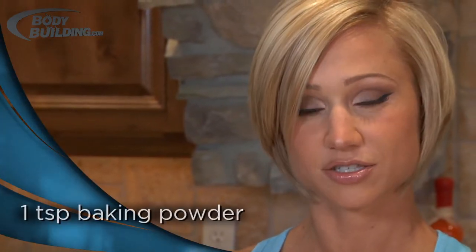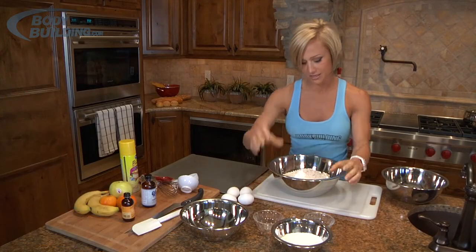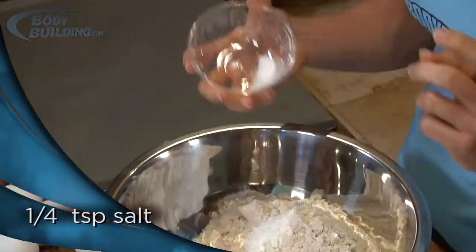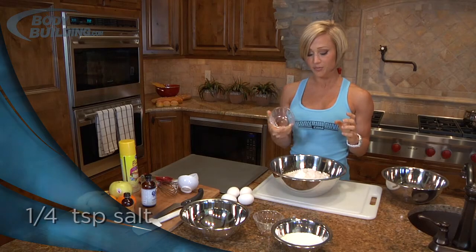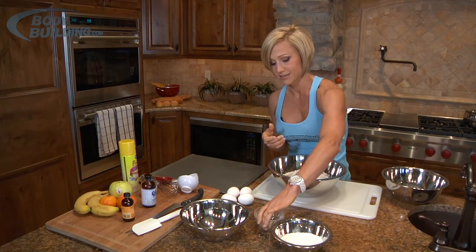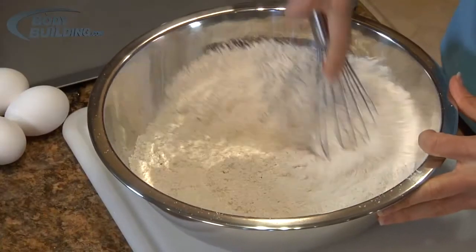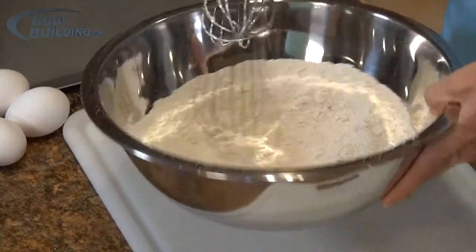The next dry ingredient is baking powder, which is a leavening agent. Baking soda makes things light like a cake, while baking powder makes things a little more dense — which is what we want here. We'll dump that in; I think that was a teaspoon of baking powder. We've also got a fourth of a teaspoon of salt, which helps your leavening ingredient like baking powder react. These are pretty basic dry ingredients — just whisk them together and set that to the side.